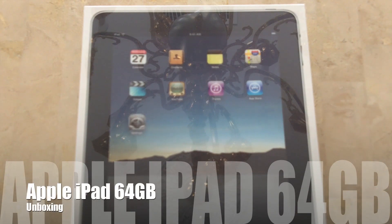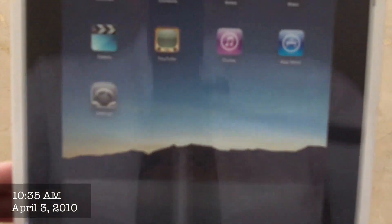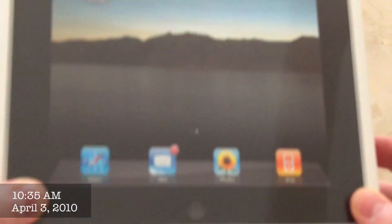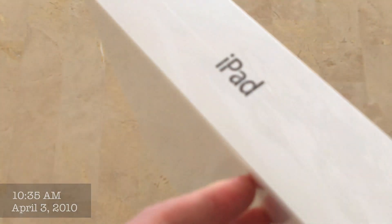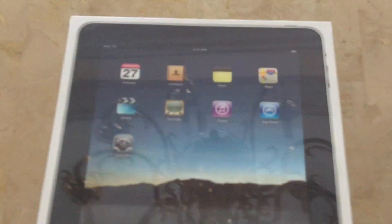Hello ladies and gentlemen, welcome to another video. My name is Dynamite Jack and today we're going to be unboxing the brand new Apple iPad. I got it early this morning and as you can probably tell I am super excited. So without further ado, let's open this shiny box up and take a look inside.